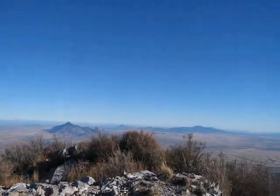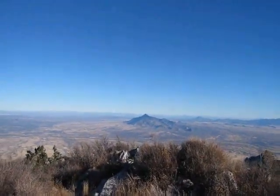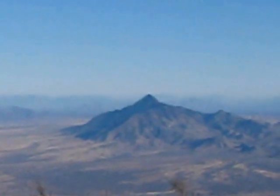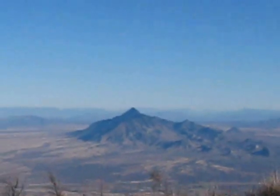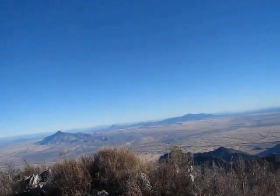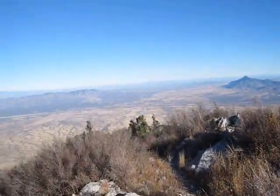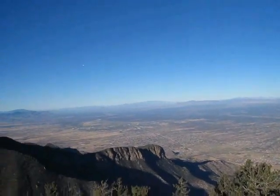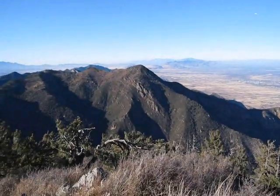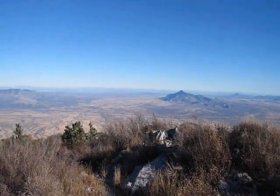It's beautiful out here. I forget the name of the mountain out there — it's in Mexico — but I'm higher up than that peak, which is a little over 8,000 feet. It's kind of neat that one of the highest peaks in this part of the state is near where I live in Sierra Vista. I'm thankful there's no snow up here yet, otherwise the hike would be twice as hard.